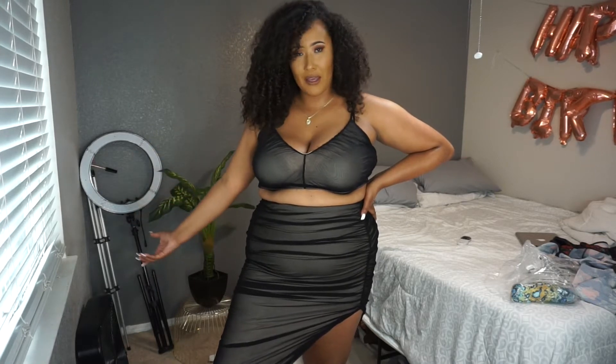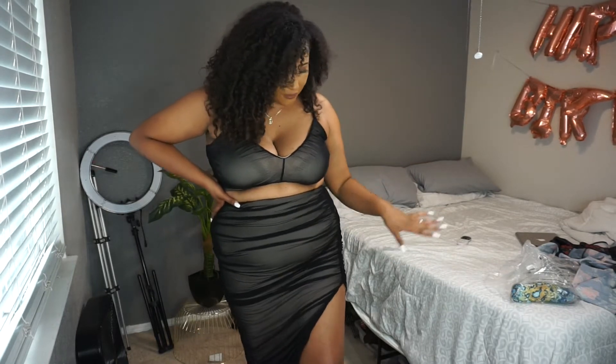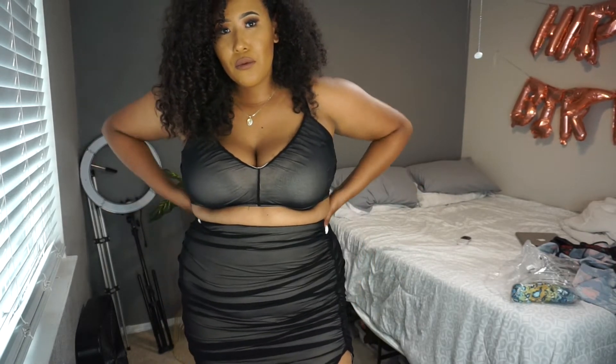This dress right here was supposed to be my birthday dress — maybe for dinner or a surprise — I don't really know what it was for. I got this from Pretty Little Things. I thought this dress was so cute — I was going to be in the Bahamas looking all tropical, living my best life. But that got canceled, so as soon as the world opens again, this is definitely coming out.